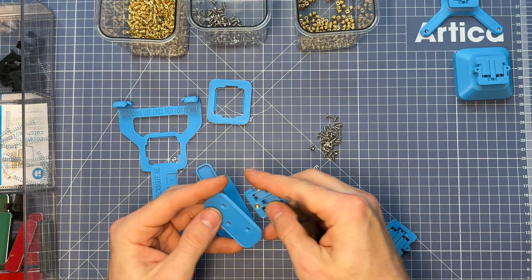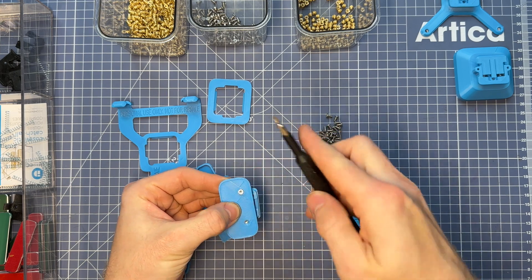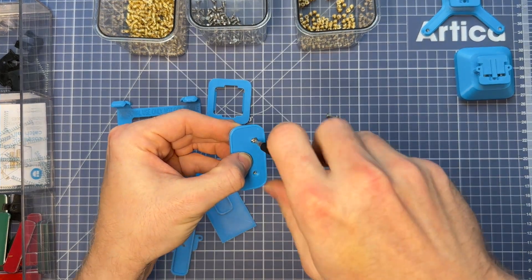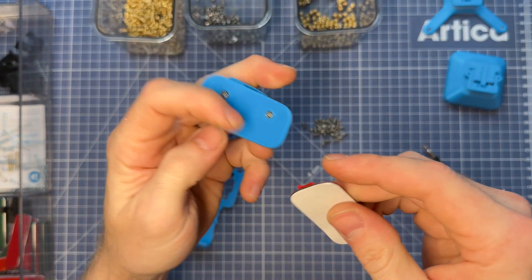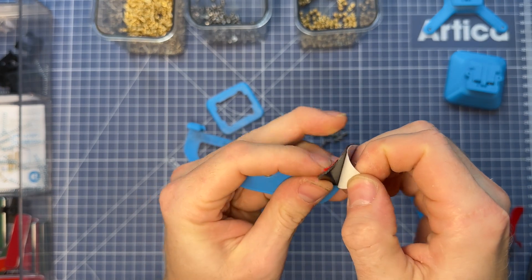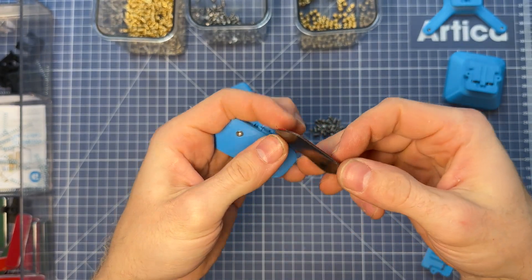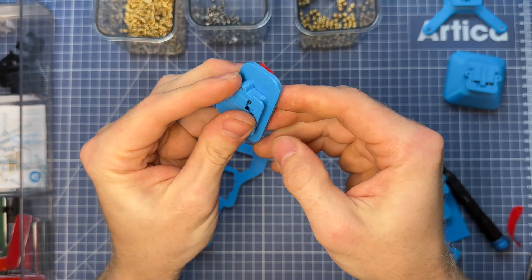Moving on to the universal puck — it's literally the exact same thing. All you have to do is align the mechanism and screw all three screws down. This mount also requires an adhesive on the back to mount your accessories. You'll probably have to cut your VHB to fit correctly in this space.